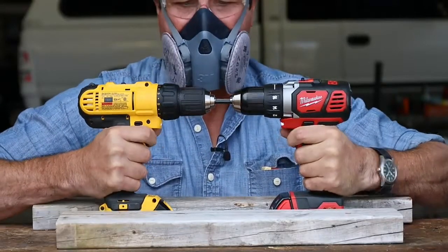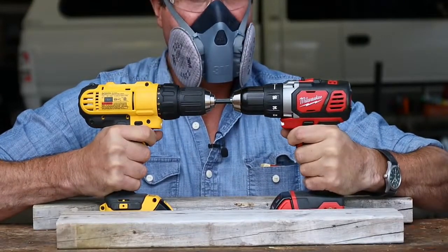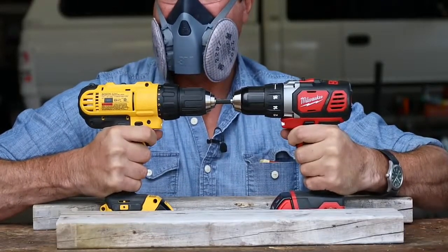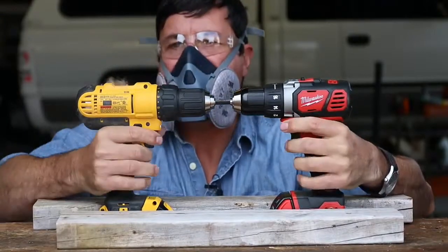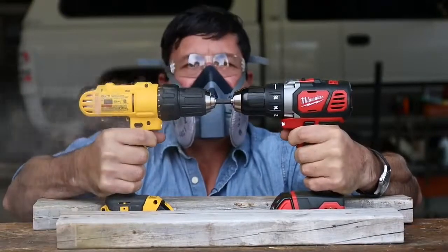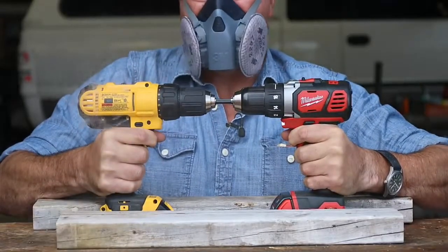They got a cutoff switch — I'll just keep bypassing it here. Oh, the DeWalt's starting to smoke, starting to make a bunch of racket. It's smoking, it's making noise.